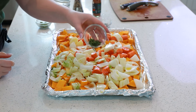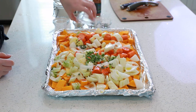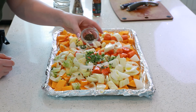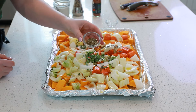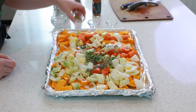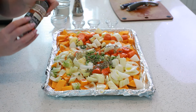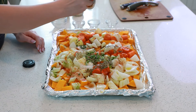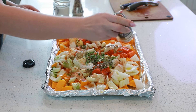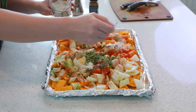We'll start with one tablespoon of fresh thyme, a tablespoon of fresh oregano, a tablespoon of fresh rosemary chopped, one teaspoon of dried oregano, and one teaspoon of dried basil. I also love smoked paprika, so we're going to sprinkle about a teaspoon of that over our veggies — it's going to add a really delicious, aromatic, smoky flavor. Season very generously with sea salt.